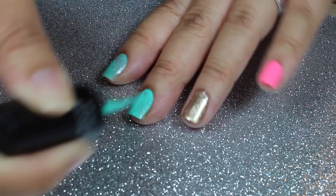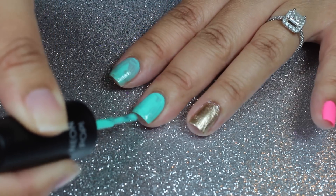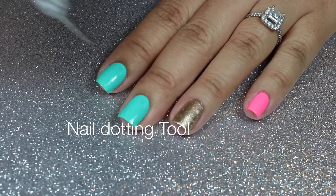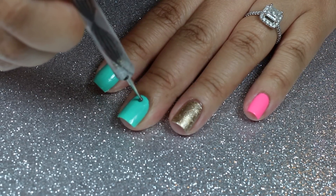Salon Perfect nail polishes can be purchased at Walmart stores. With the nail dotting tool, I'll apply the polka dots.